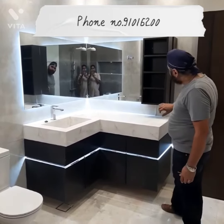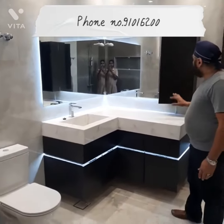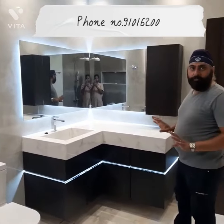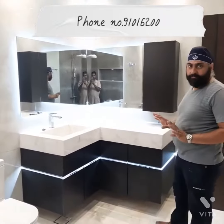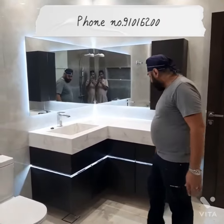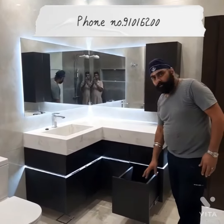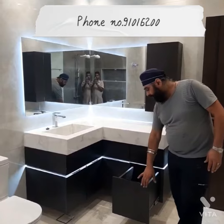We have three shelves, four motions, water cook material — 100% water cook — and nothing will happen with the wash, and heat resistance. This is coming with wider drawers, bigger drawers, so you can fit things inside.